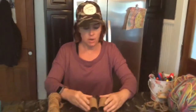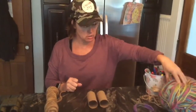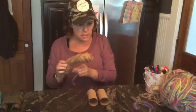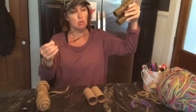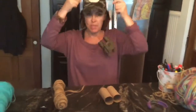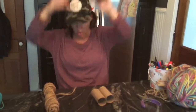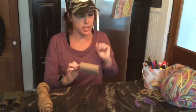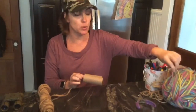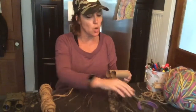What you're going to need is yarn, twine, or some sort of string to make the strap that goes around your neck for the binoculars. I'm going to use yarn. You can also have markers to make it really colorful, but I think I'm going to use colorful yarn and I'll show you how to do that in a second.